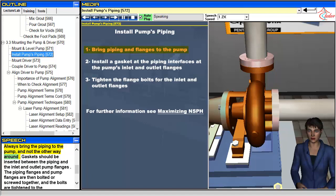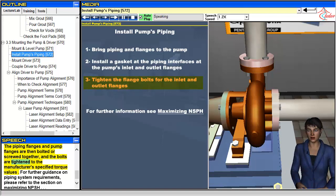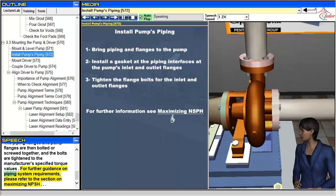Gaskets should be inserted between the piping and the inlet and outlet pump flanges. The piping flanges and pump flanges are then bolted or screwed together, and the bolts are tightened to the manufacturer's specified torque values. For further guidance on piping system requirements, please refer to the section on maximizing NPSH.